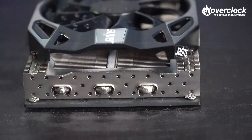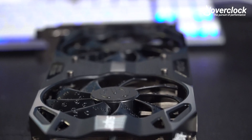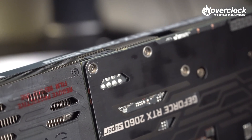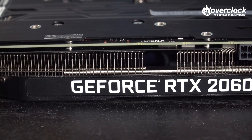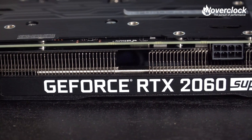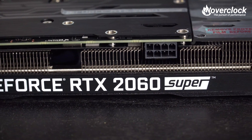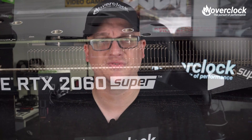Flipping the SC Ultra to the top, you're greeted with a generous heatsink spread throughout the majority of the length of the PCB, and then some. About three-quarters of the way down the length is a single eight-pin PCI-E power connector — so only a single eight-pin is needed to power it. The max power draw is up to 225 watts.